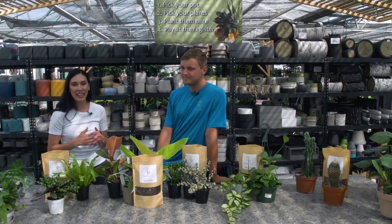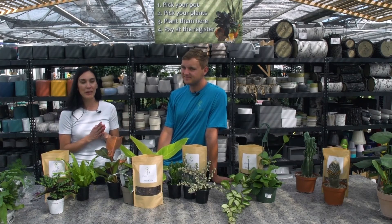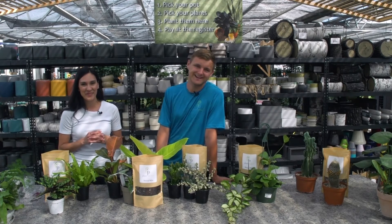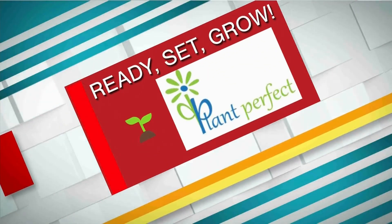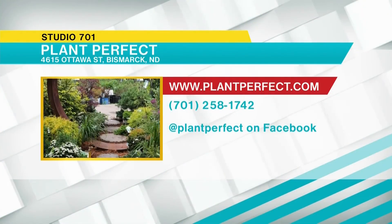Come visit Casey and the crew here at Plant Perfect and they will get all your plant needs taken care of. Back to you guys. This has been Ready, Set, Grow, brought to you by Plant Perfect. They are located at 4615 Ottawa Street in Bismarck. You can call them at 701-258-1742. You can also find them online at plantperfect.com or on Facebook at Plant Perfect.